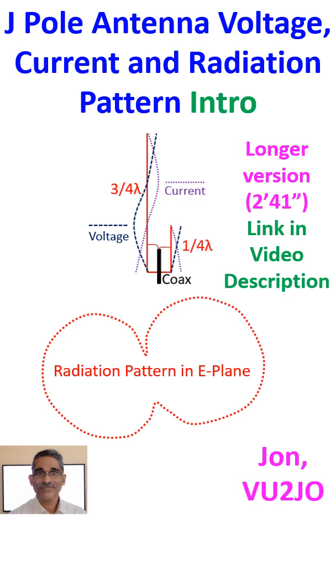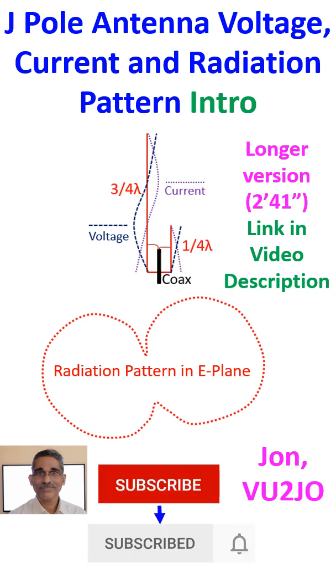It is mentioned that the radiation pattern at the third harmonic is not so favourable for terrestrial communication for the J-pole antenna.